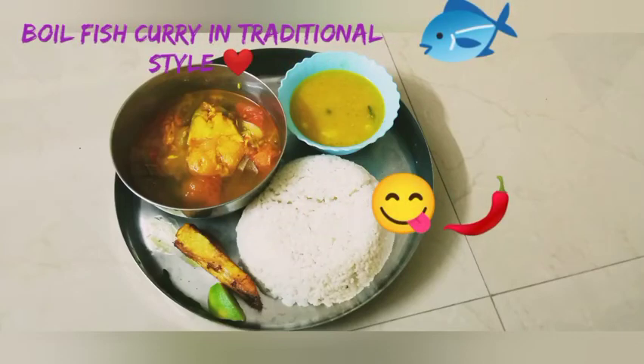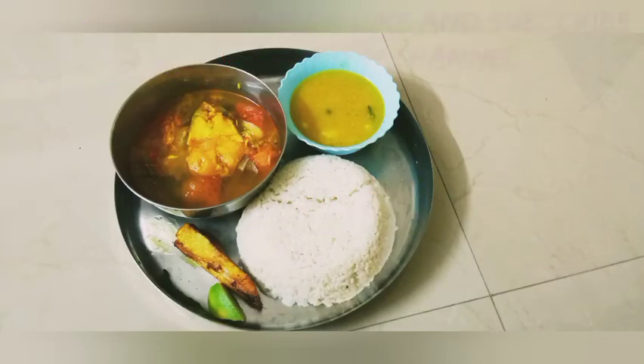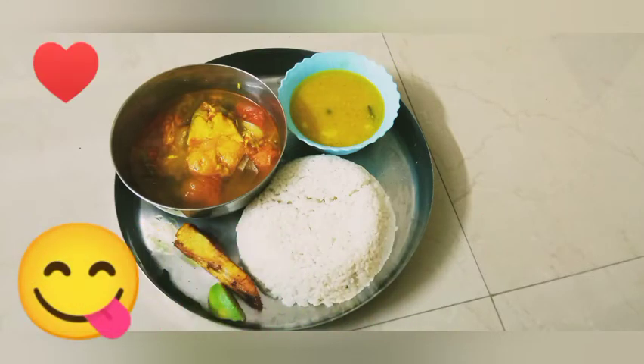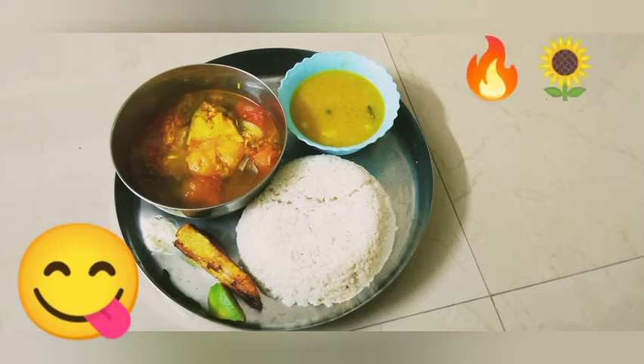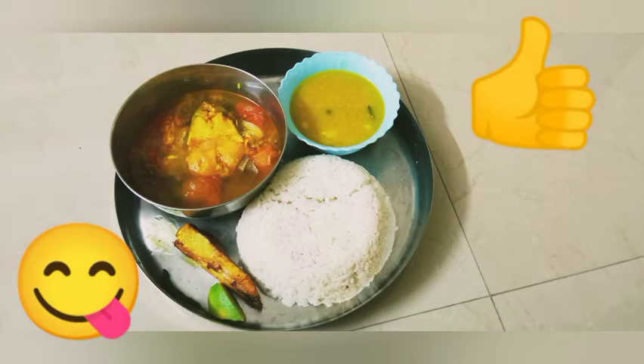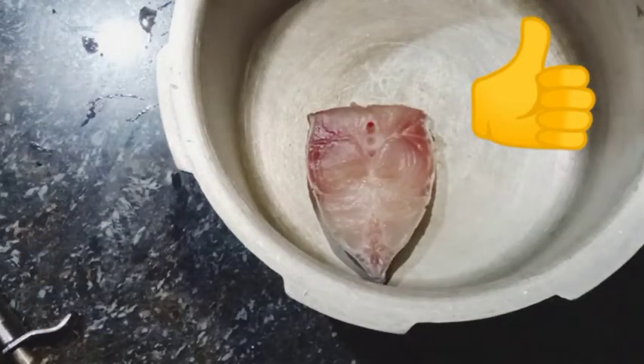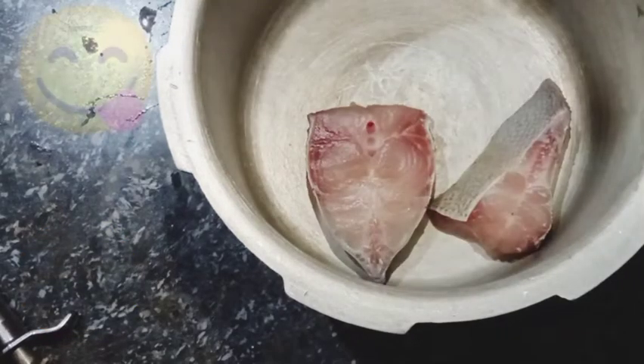Hey everyone, I hope everyone is doing well in this pandemic — hope everybody is fine and stay safe, stay healthy. So after a long time, today again I'm going to show you how to cook fish curry in my traditional style. So let's begin our video. I will use a cooker to cook this, so put the fish in the cooker.